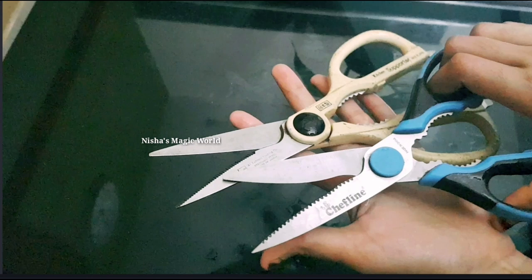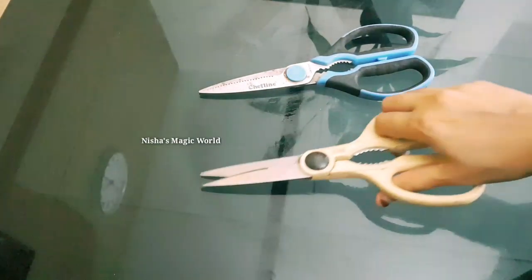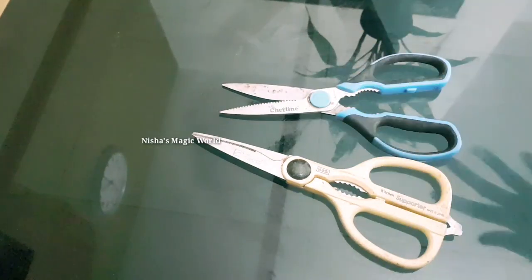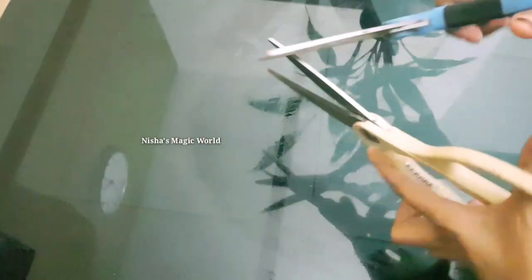Hi dear friends, welcome back. Now I am going to give you a little video. Let's take a picture of the Neuruch. If we use the Neuruch, let's share that in the video.